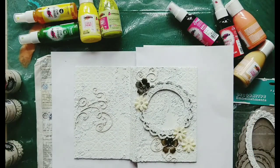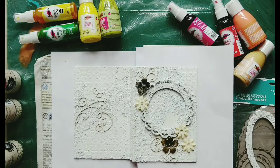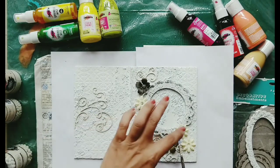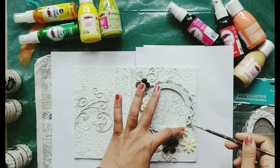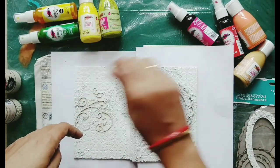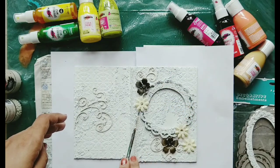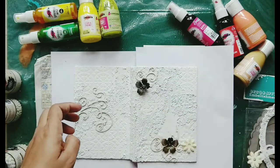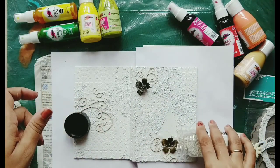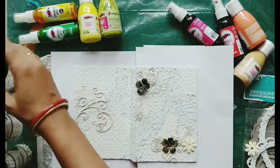I pasted all the chipboards with the help of gel medium and now I'm going to add some stones. These stones are recently launched by Expressions Craft and are really good quality — please check them out on the website. I just love these stones! All three sizes are there: mega, mini, and medium. The minis are really sweet and cute — I'm using a lot of mini here, then some mega stones here and there.